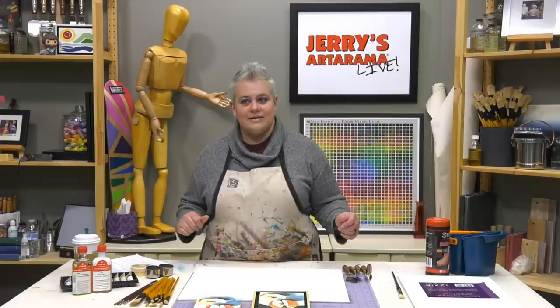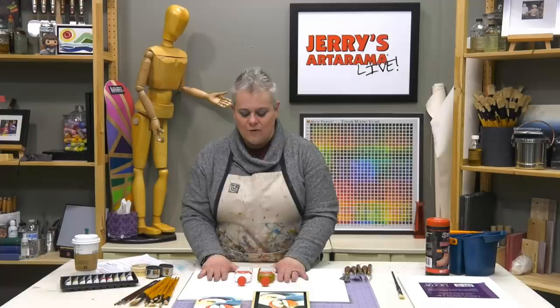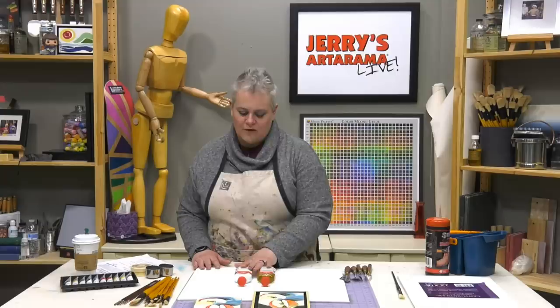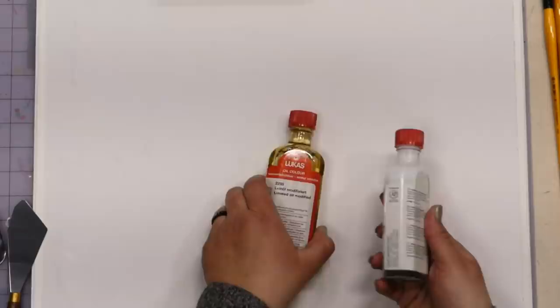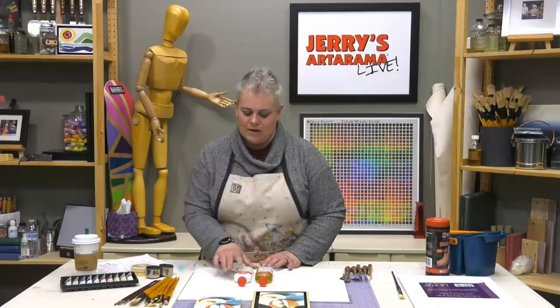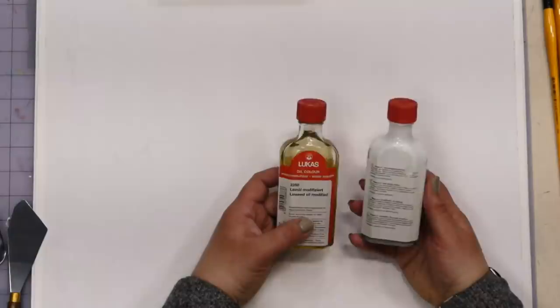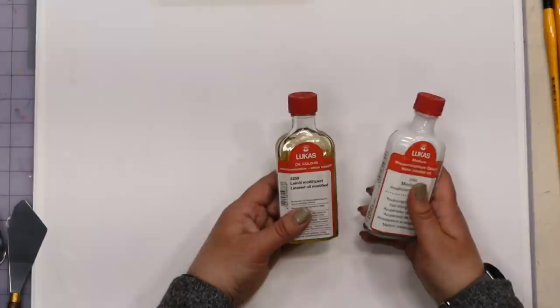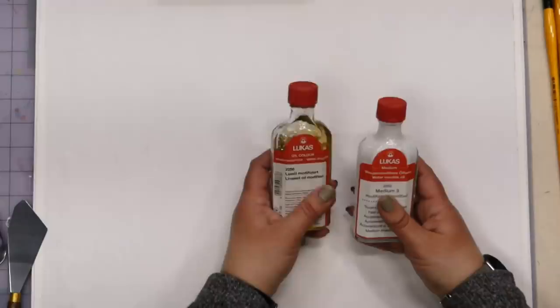Now let's look at mediums we'll be using. When using water mixable oils, you want to use mediums that have been modified specifically for them. We've got Medium 3 for Lucas — the quick drying medium. You can tell it on the shelf because it's white, like whole milk. The first time I used it, within an hour I could paint over it — it was dry to the touch.